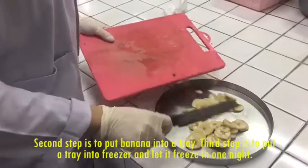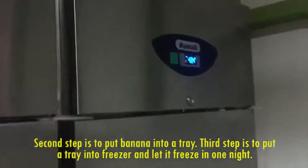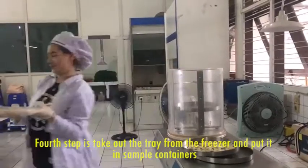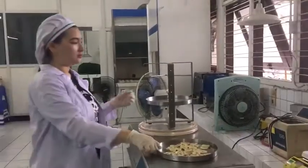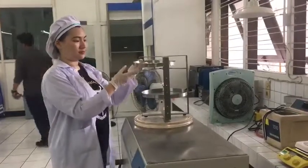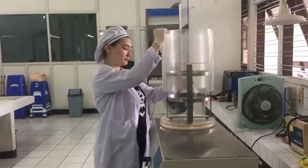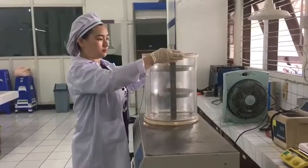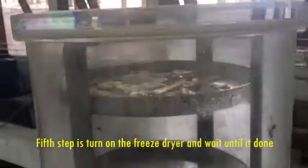The second step was to put the banana into a tray. The third step was to put the tray in the freezer and let it freeze overnight. The fourth step was to take out the tray from the freezer and put it into the sample containers.